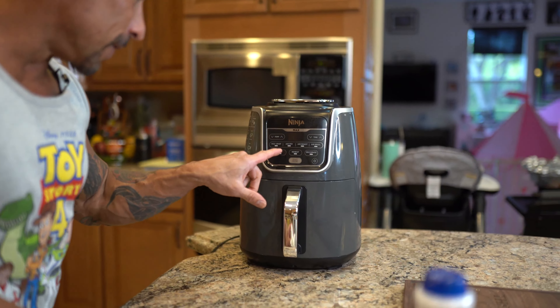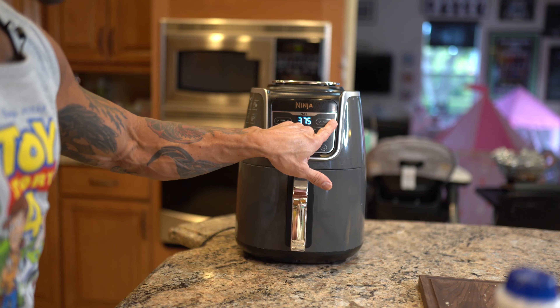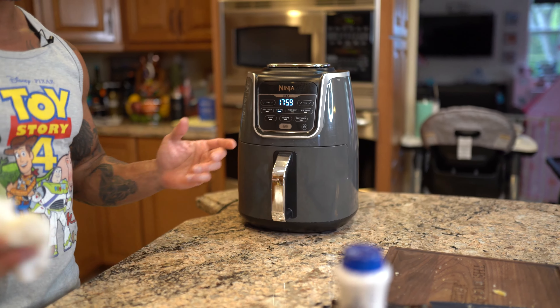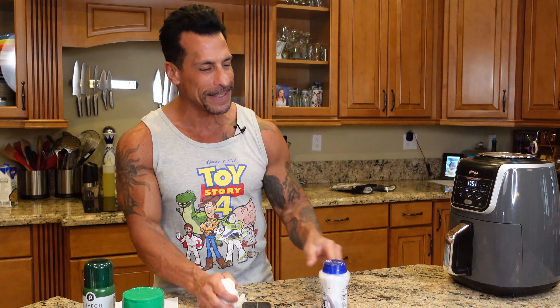Okay, so we'll go bake. Temp: 380. Time: 18 minutes. We'll check on them anyway. That's it. I don't know what else to say — we'll be back with the polenta fries when the 18 minutes is up.